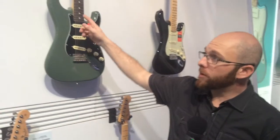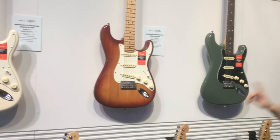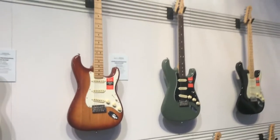Of course we've got rosewood, maple, ash bodies, alder bodies — everything that you know is classic to what we do.